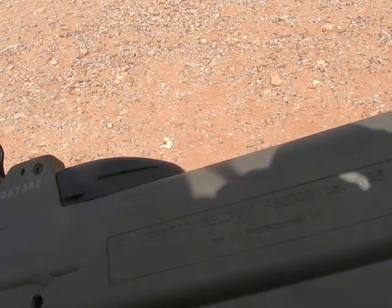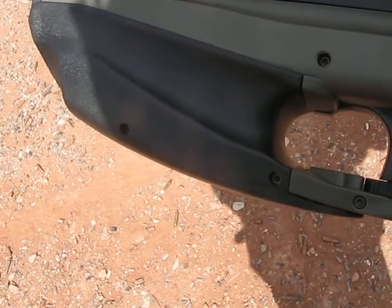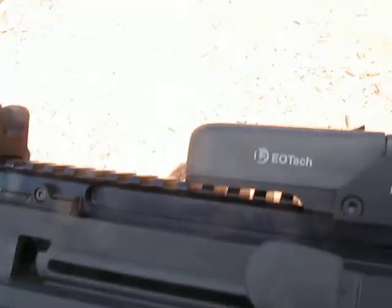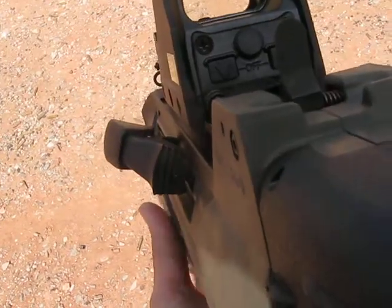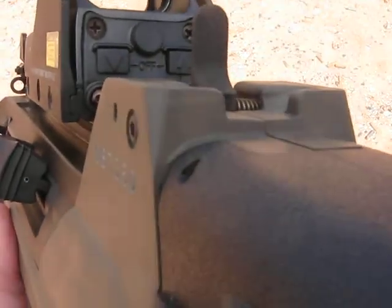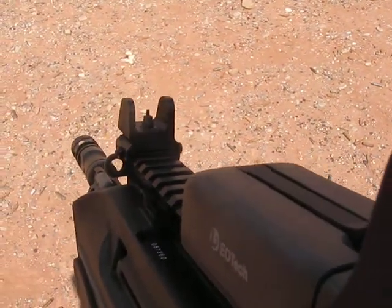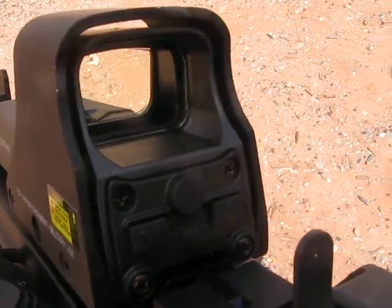The magazine — you just push the release and pull the mag out. The little grip up front can be replaced with one that has a rail on it if you wish. You can also put a rail up top. There is a really flimsy rear emergency sight, which does work with the front sight, but it is flimsy. So you're definitely going to want some kind of an optic, or at least put on a better rear sight.